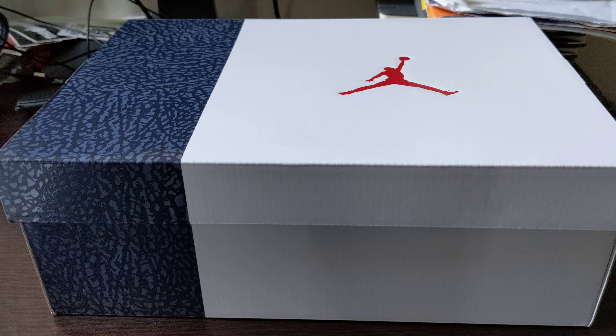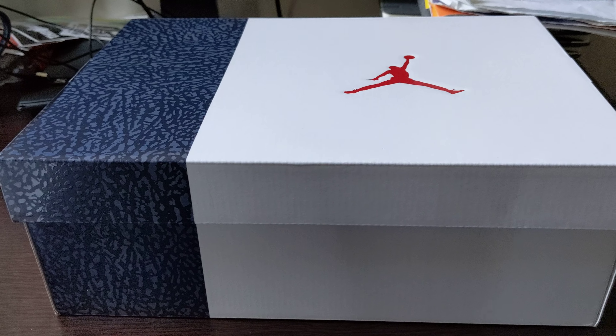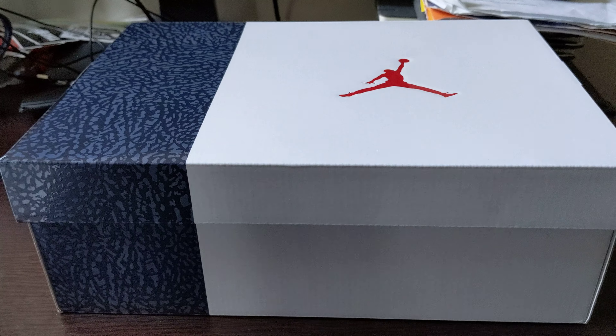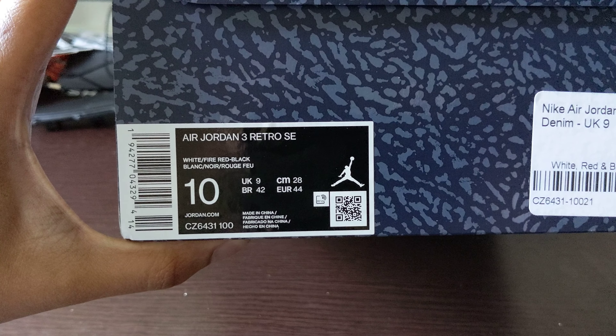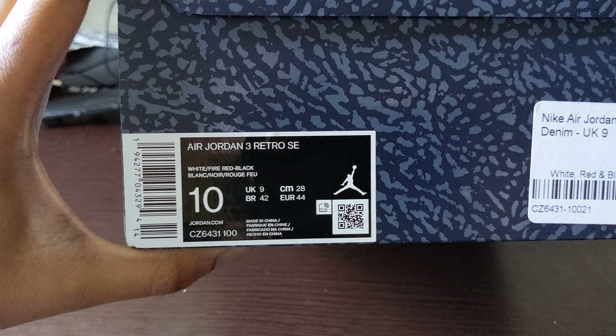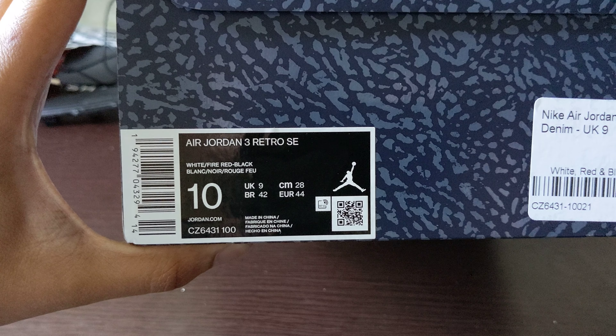Make sure you like this video. I'm going to be bringing more videos — I know everything's been slow for me, I should have been pumping out more videos, but this is just what it is right now. So without further ado — Jordan Retro Threes, White Fire Red and Black, size 10.